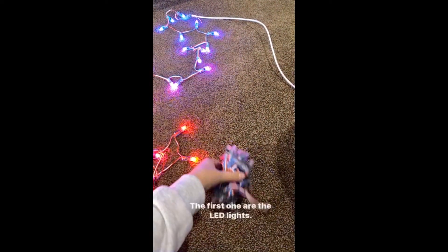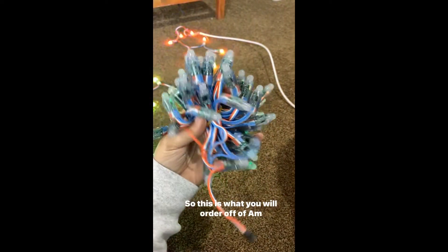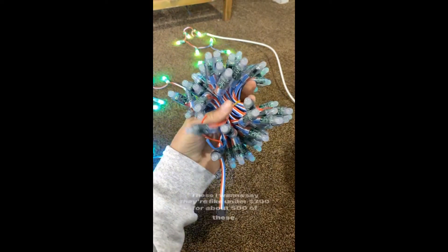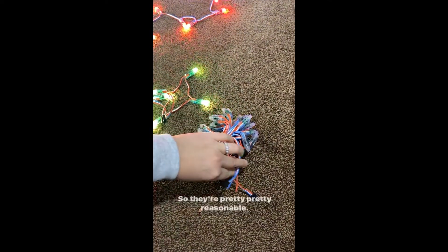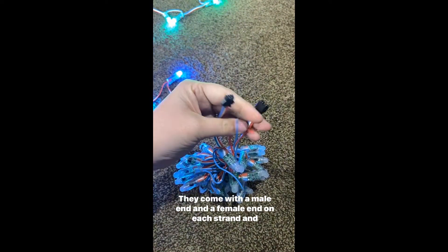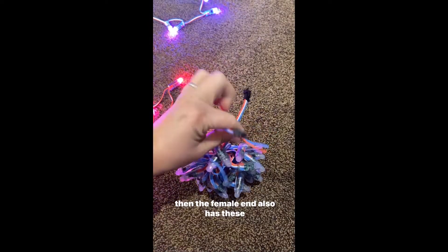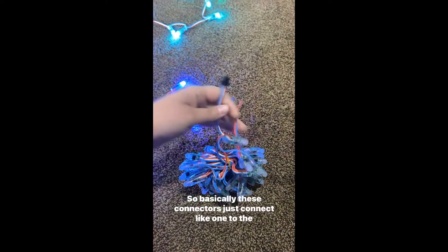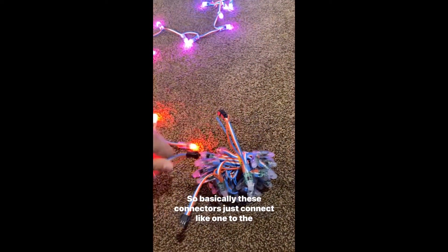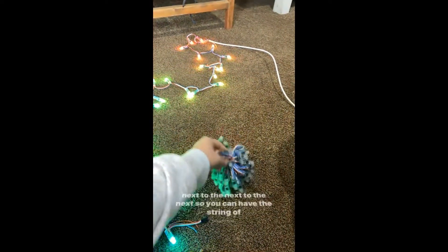There are a few different main components. The first one are the LED lights. This is what you will order off of Amazon. I want to say they're like under $200 for about 500 of these, so they're pretty reasonable. They come with a male end and a female end on each strand. And then the female end also has these two wires. Basically these connectors just connect one to the next to the next, so you can have the string of lights.